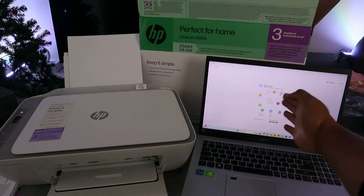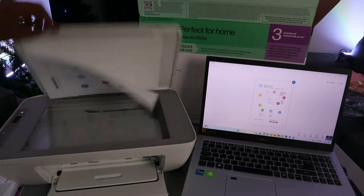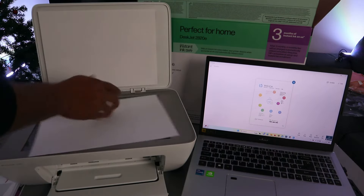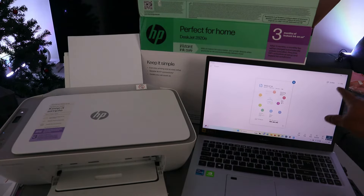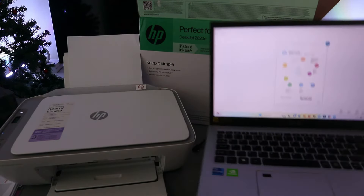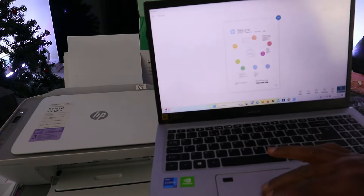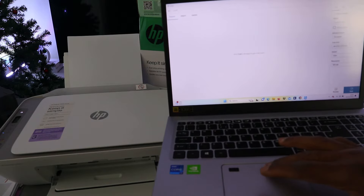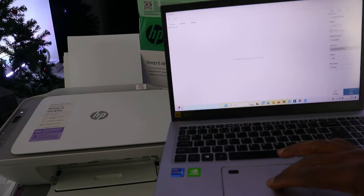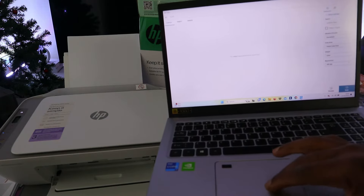Okay, so this is the first document scanned. If you want to scan a second one, open up the scanner, stick the next document in, close it, and at the top you will see a scribble icon and also an add button — select add. Then select scan entire area and select scan.